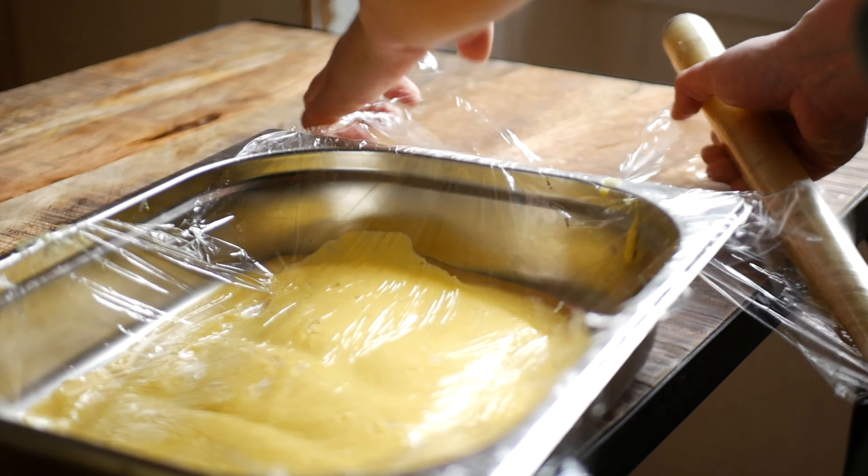Place a little bit of cling film over the top of the lemon curd to prevent a skin from forming and place in the fridge to cool.